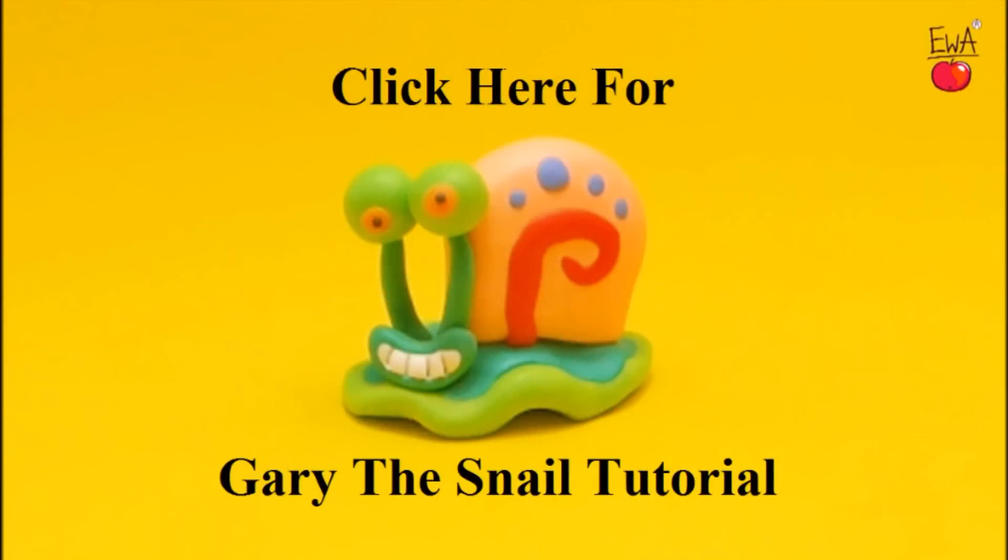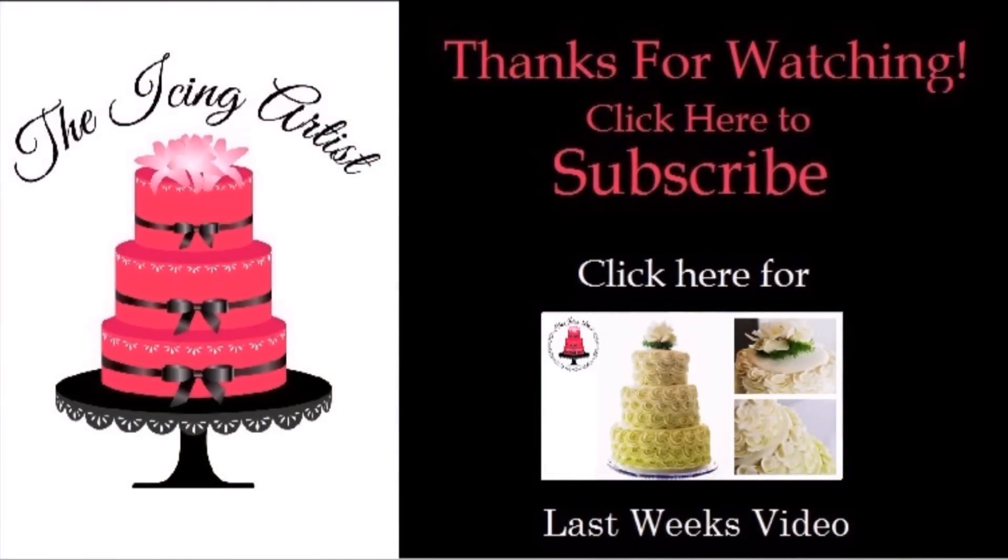I really hope you guys enjoyed my SpongeBob cake. I love SpongeBob — he's one of those classic characters who's been around for a long time. Don't forget to head on over to Eva's channel; I'll leave a link in the description below so you can see her video. Thank you so much for watching, and if you're new to my channel, welcome! I do new videos every Tuesday — all sorts of different cake decorating videos — so I'd love for you to subscribe or check out some of my other videos. Take care everybody, and click here for the Gary the Snail tutorial!